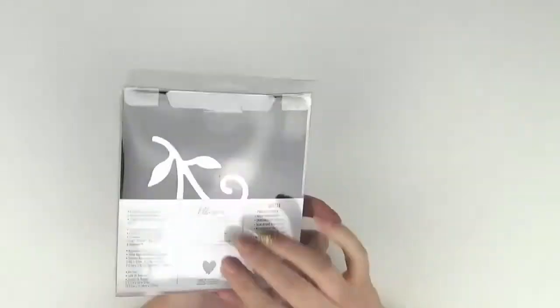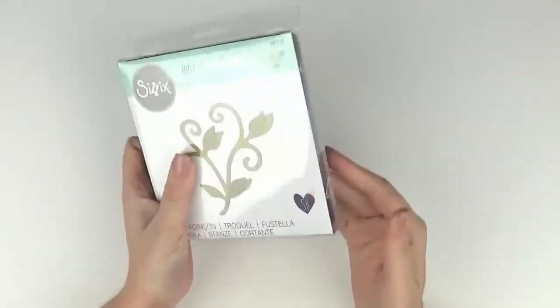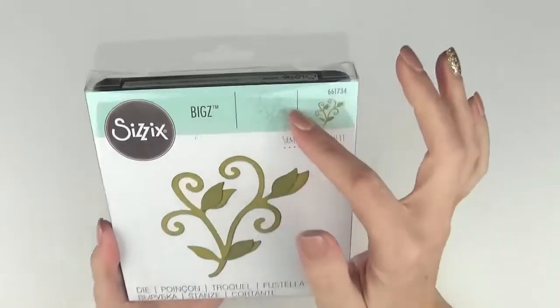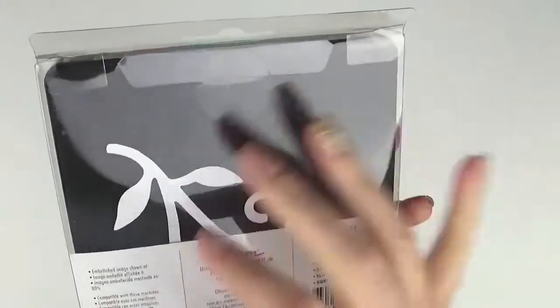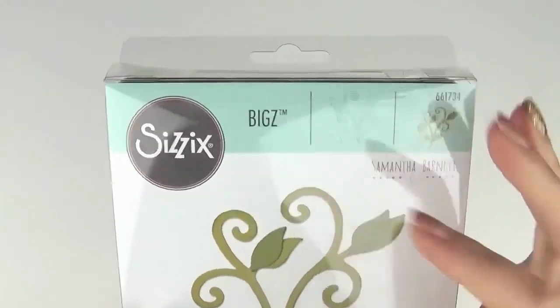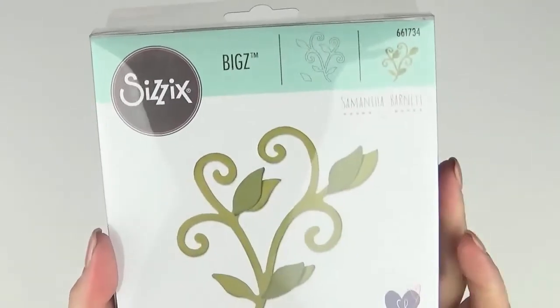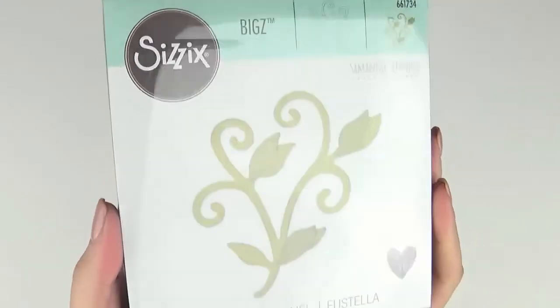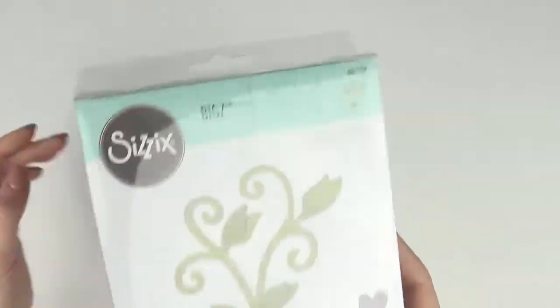This one is called Pretty Climber — 661734. It's got two pieces: your vine and then an extra leaf so you can layer them as shown. Another one that would be really nice on scrapbook pages with the flourishes.